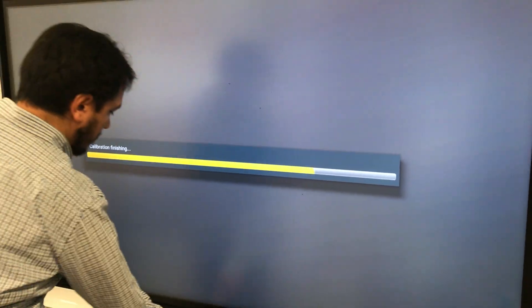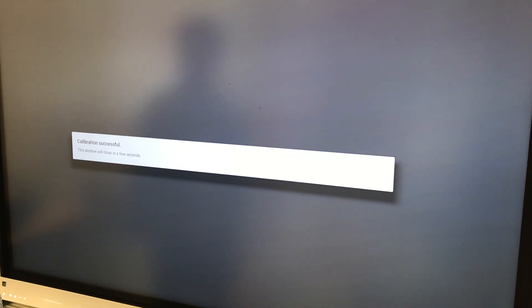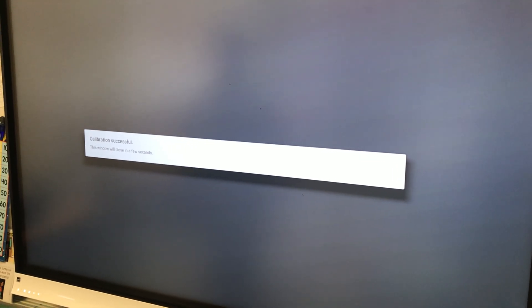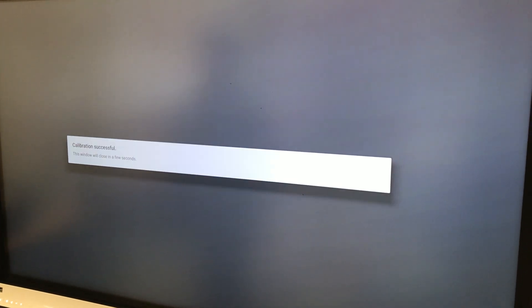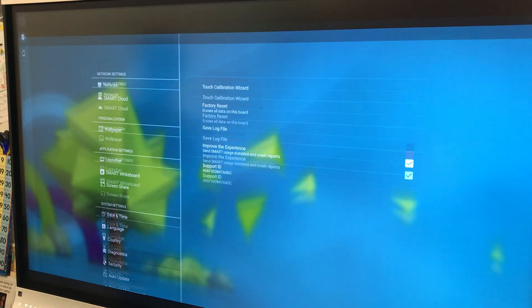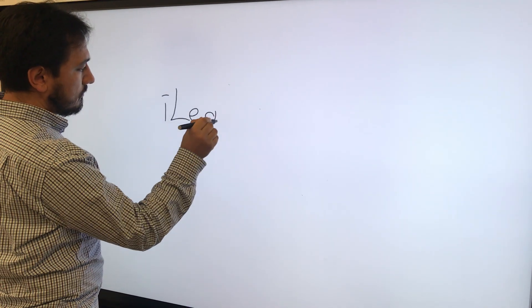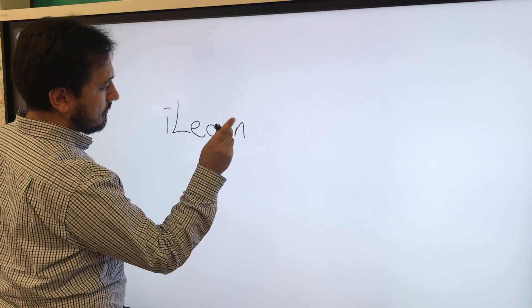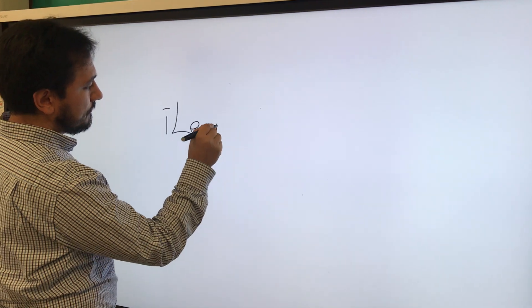Then we're all set. Let's check this out. Looks fine. Great.